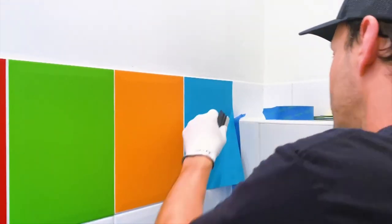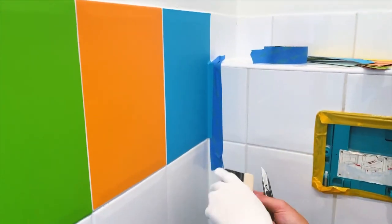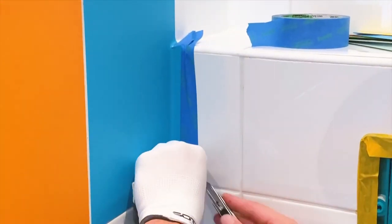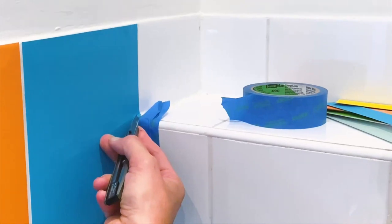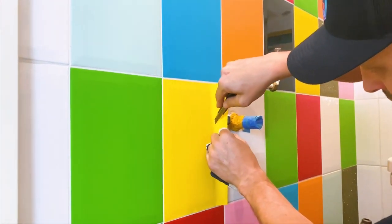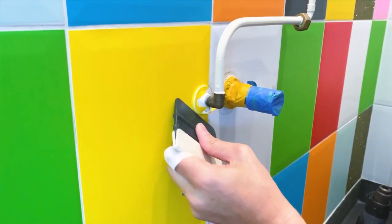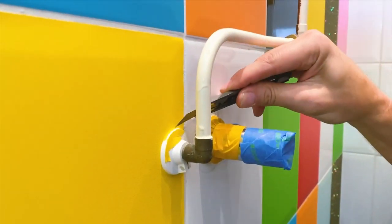There might be times where the material has to work around raised objects. In this case, in the back section of the bathroom, a relief cut is made at the top and the material is squeegeed to the edge. Then with a very sharp blade the material is cut off just at the edge of the silicone — it's always critical to get the angle of the blade correct. Remove the excess film and cut off the top so it's nice and symmetrical. For another raised object such as a pipe, click the blade to make it extra sharp, then cut on the top side after making a series of relief cuts. Tuck the material at the base and trim off any excess film. No need to remove the pipe when you can use relief cuts and tuck it to the base.